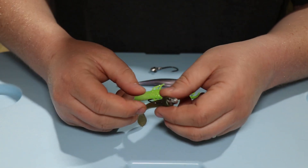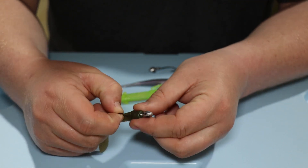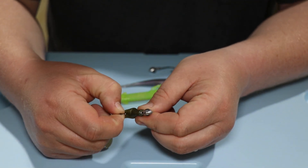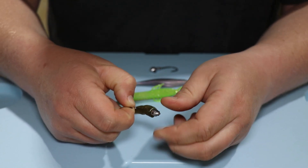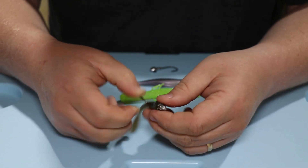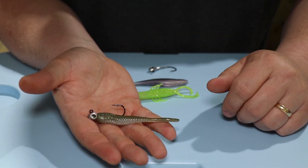So what you need to do: grab this hook just like so, take and pinch this soft plastic just like this, pinch it, pull out and up. See how that's stretched around there? That gives it a perfect inline jig head.